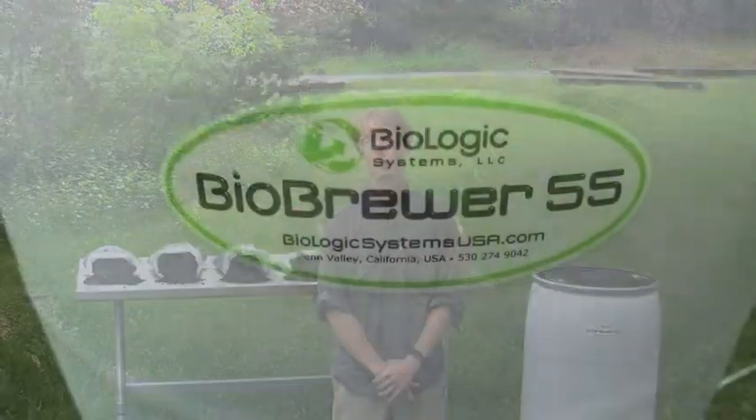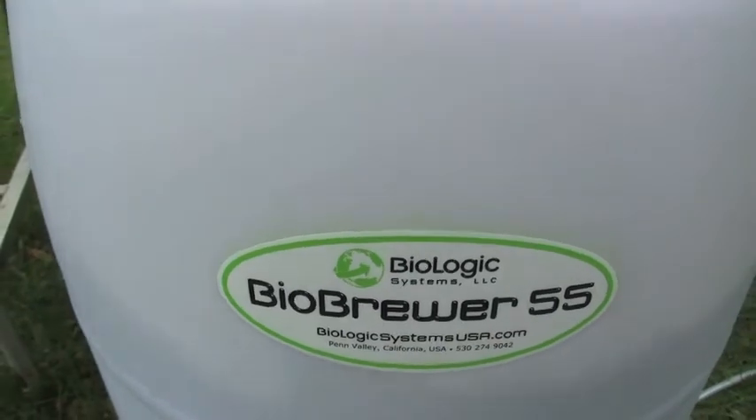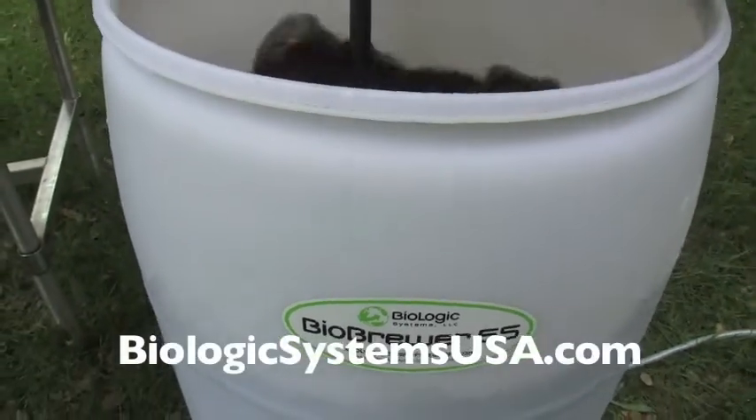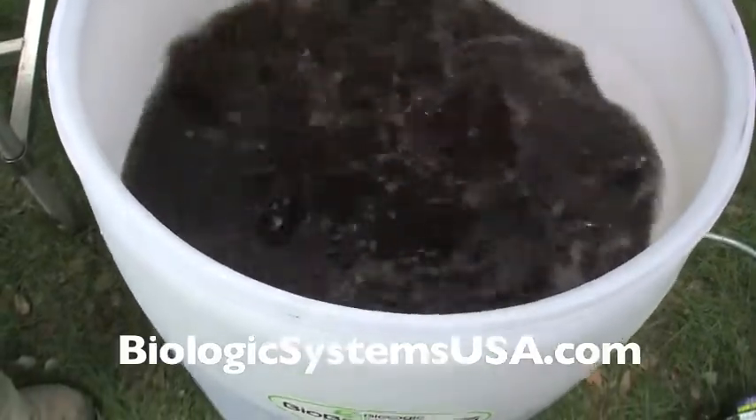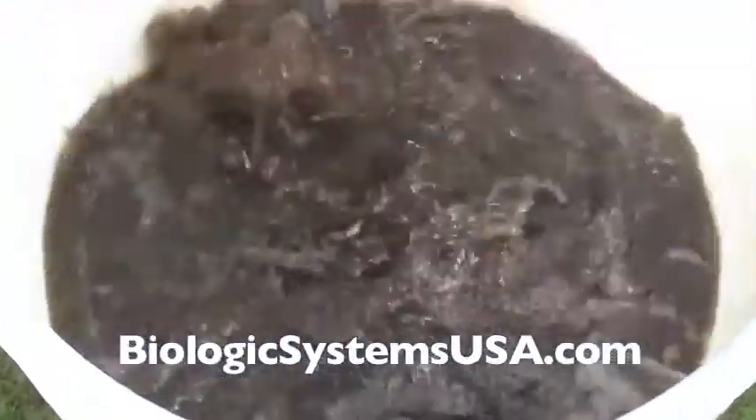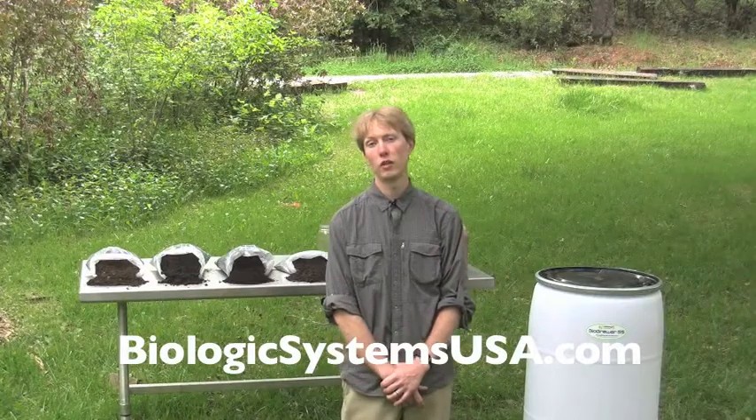Hi, my name is Ian Davidson, founder of Biologic Systems, LLC. We're here today in Penn Valley, California on a cool spring day to talk about how to use the BioBrewer 55. I'd like to invite you to visit us on our website at biologicsystemsusa.com to learn more about our equipment and services, as well as more about soil biology in general.